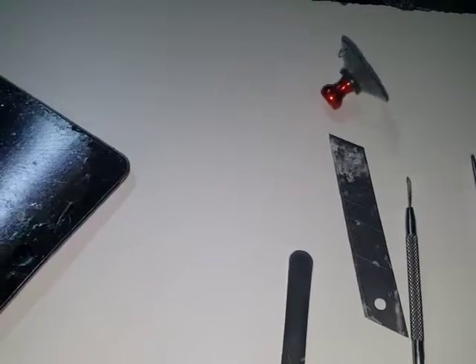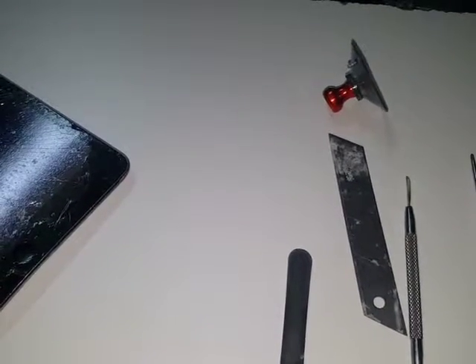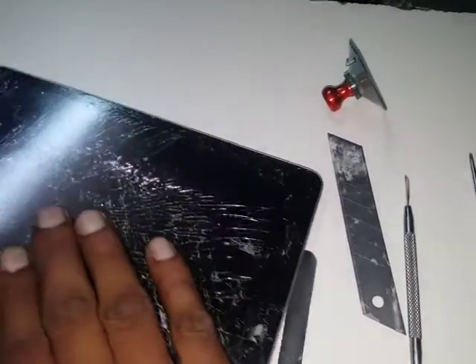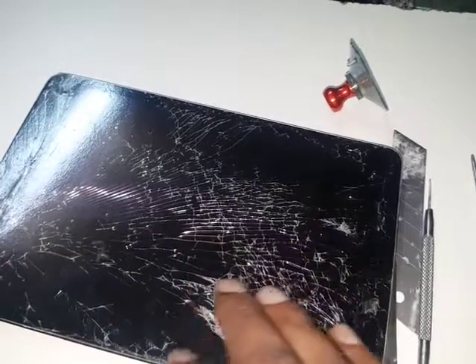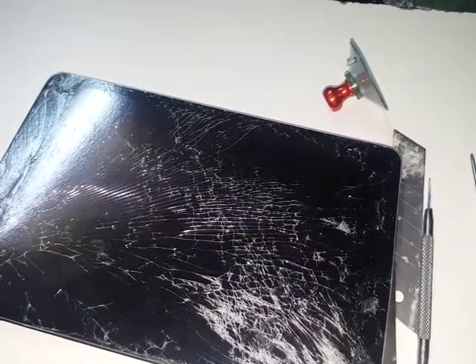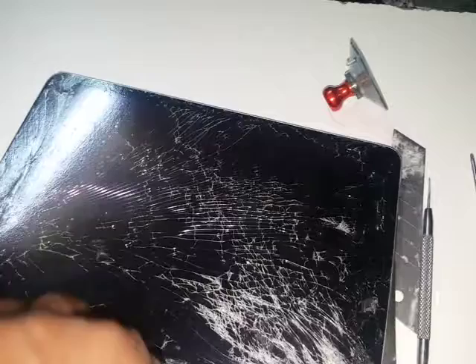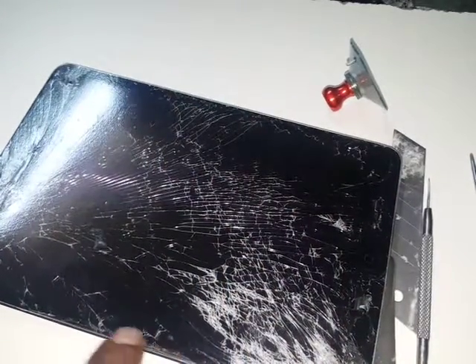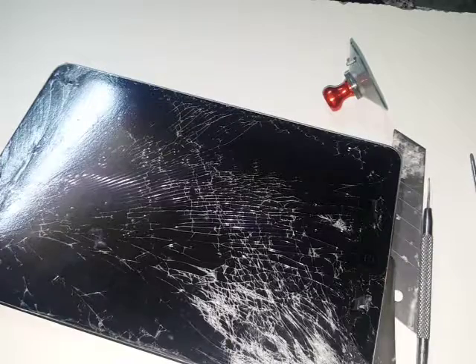I'm using a hair dryer — it's very noisy. I've got a heat gun somewhere but I'm using the dryer now. Heat it up all around, but be careful not to give it too much heat because LCDs are very sensitive. If a patch comes on it, it's quite expensive to replace the LCD.